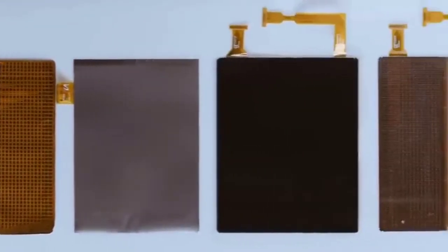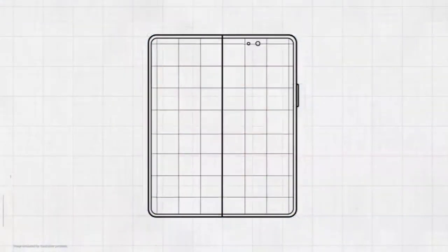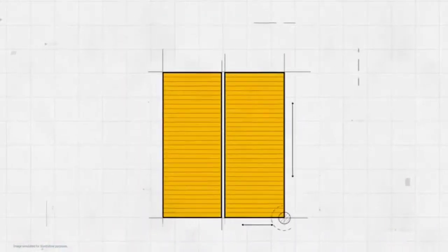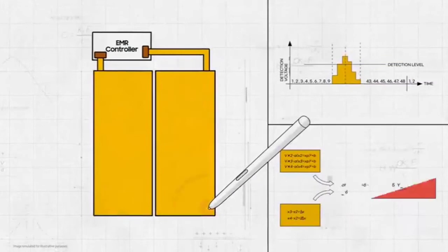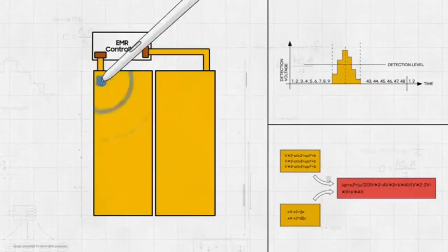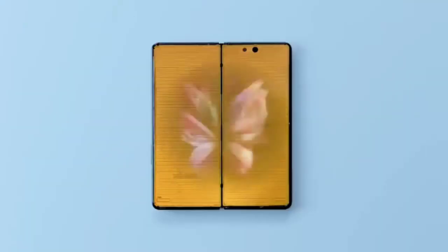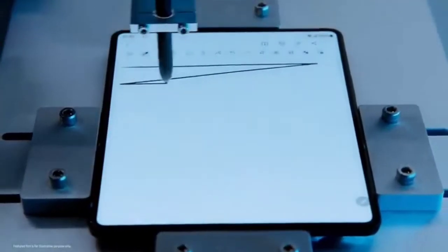Instead of looking for a way to increase the flexibility of the folding area of the digitizer, our developers decided to use separate digitizers on each side of the folding area. Working together with Wacom, we developed a way to connect two separate digitizers so they operate as a single panel. A new algorithm was created to calculate signals from both digitizers, recognizing coordinates in the folding area while minimizing errors.